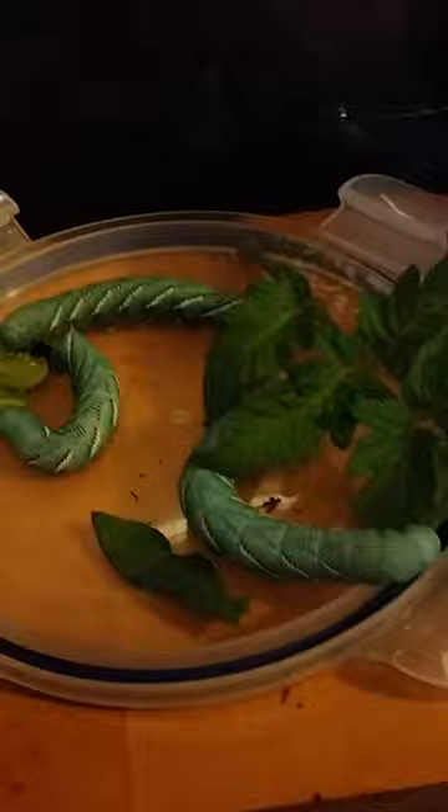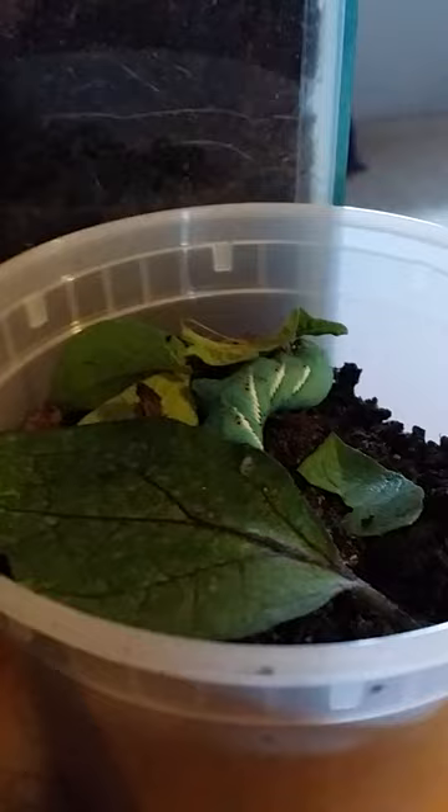Hello, Acar here. I got some new tobacco hornworms and right now this one here isn't really active — I just got them like five minutes ago at Petland.